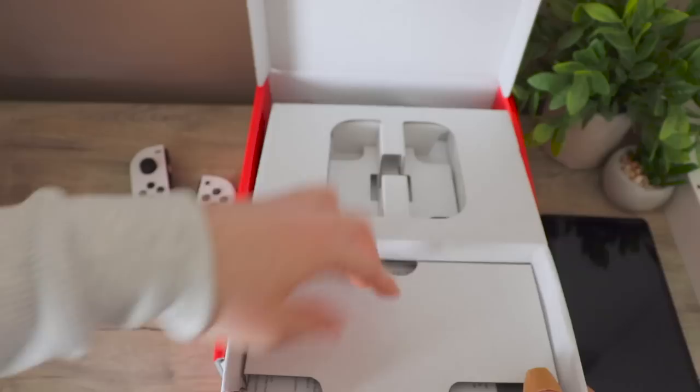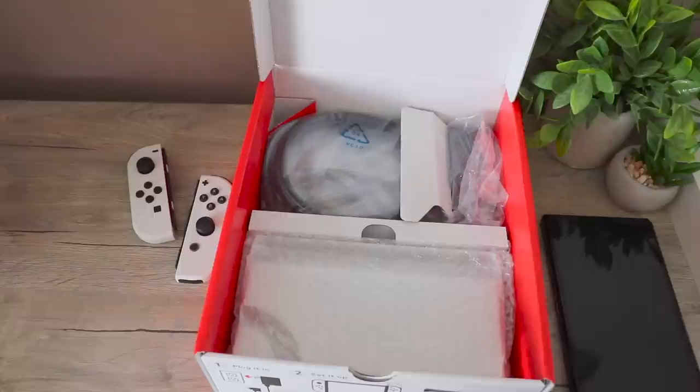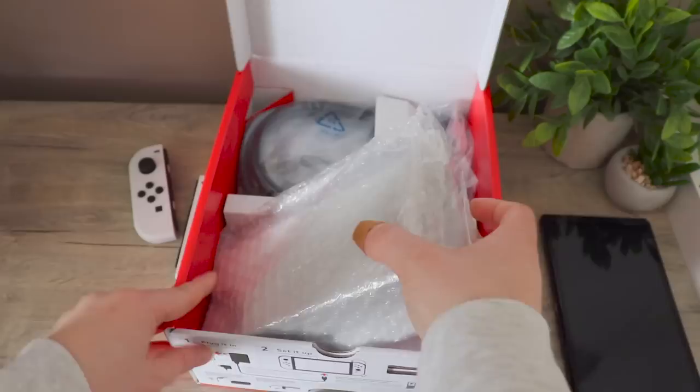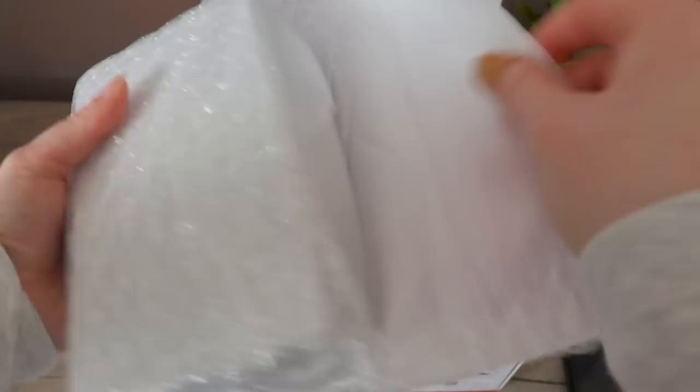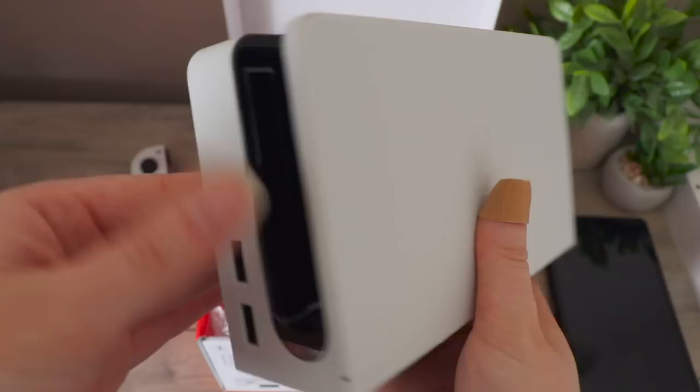We're going to start looking into what else is in the box. Right under here I can see some papers, which are not something I'm going to read. So let's look at the dock, which is another upgrade. Oh my gosh, I love this. It looks so good — you can see some dog hair, I apologize.